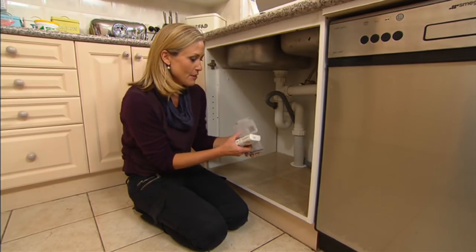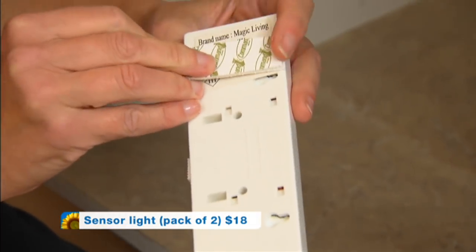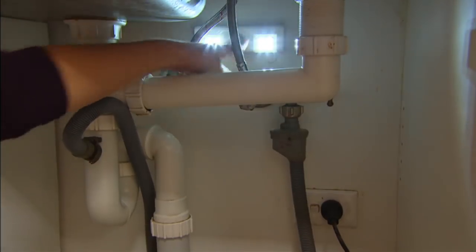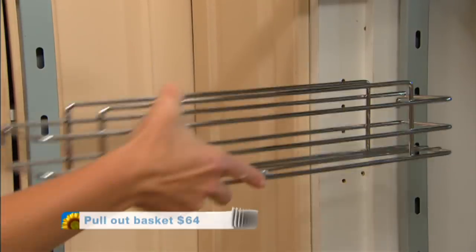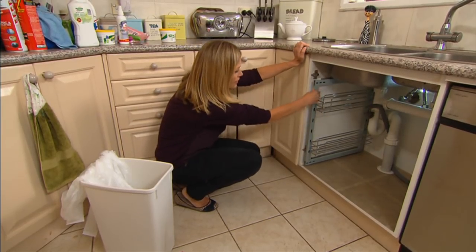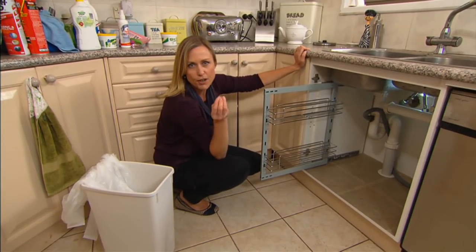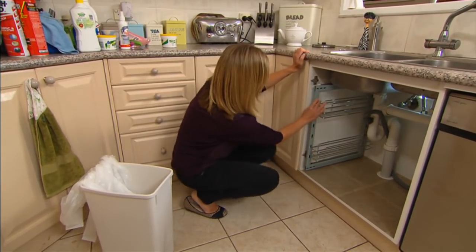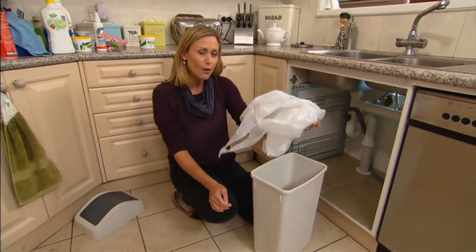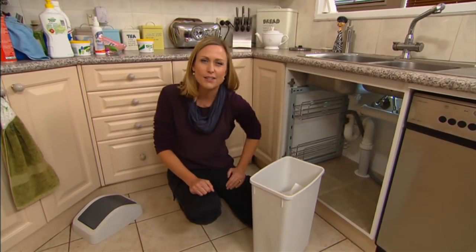Cupboards like this can get really dark at the back, so the way to beat that is with one of these sensor lights — under ten dollars. I'll stick it on this back wall with some command strips; whenever it needs replacement batteries I can simply take it off. It'll certainly brighten up the space. Taking care of that wasted side panel with this slide-out basket means we can utilize the little gap between the pipes — now we've got two layers of storage, perfect for all those little bottles, brushes, and knick-knacks that get stuck at the back of the cupboard.